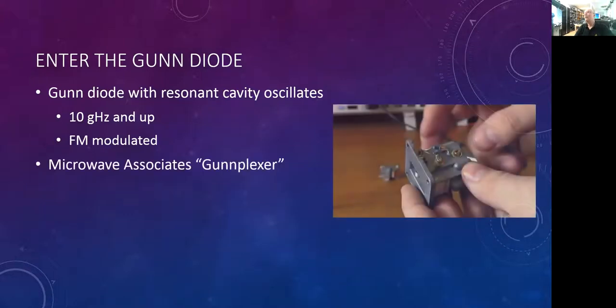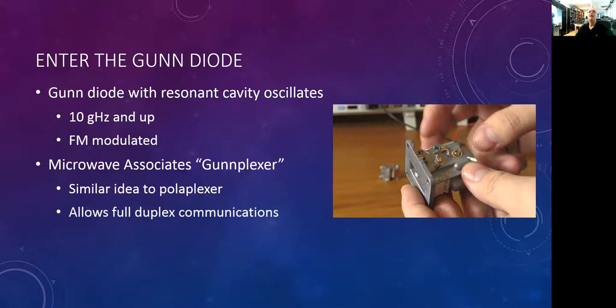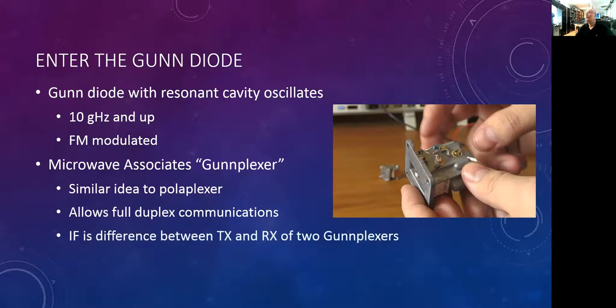Microwave Associates came up with something called the gunplexer. You can see the little waveguide flange — that's the feed where the signal comes out and where the receive goes in. It's loosely based on how the poliplexer works, but rather than orthogonal polarizations 90 degrees apart, it causes a 180-degree phase difference between the transmit and receive probes by using a ferrite circulator located within the cavity, giving full duplex communications.